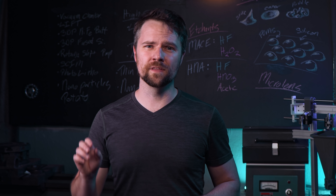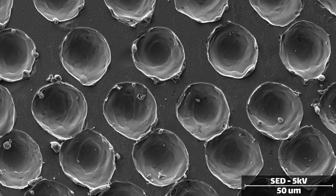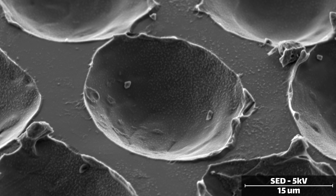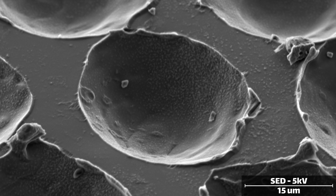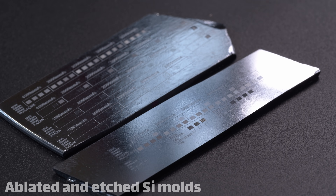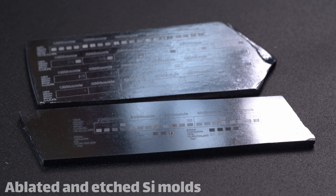I repeated the experiment with a shorter etching time, and from the scans we can see it wasn't quite enough time. It smooths things out, but there's still a lot of molten, recast material around the edges. Inside the craters there are different spots of lumpy material that didn't get quite etched away. At this point we've basically created a mold, and we just need to fill it with some type of polymer to make the microlens array itself.